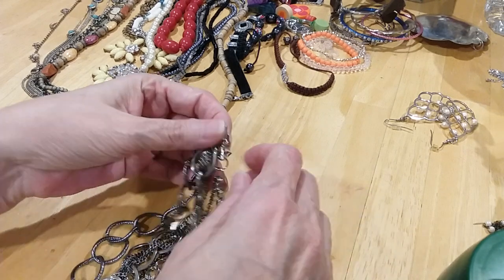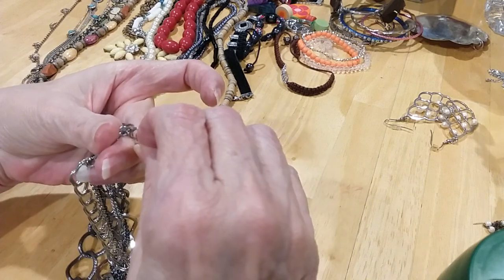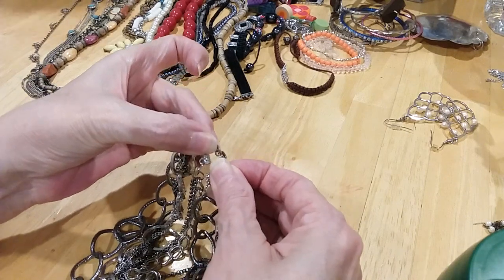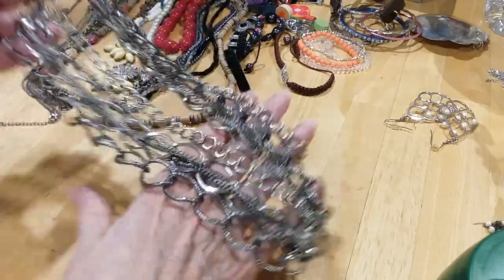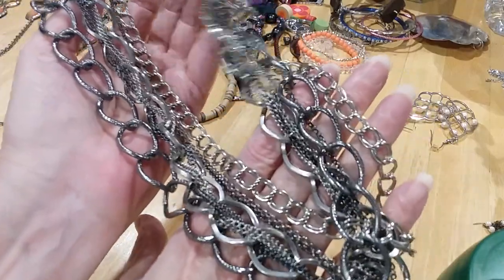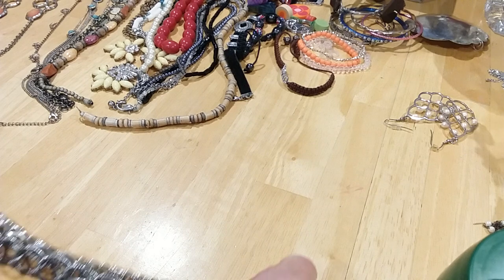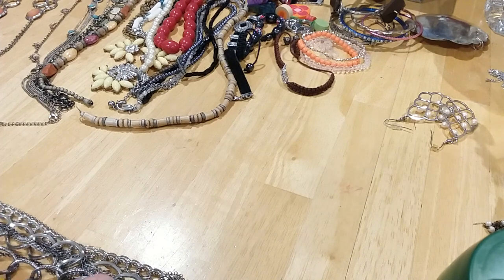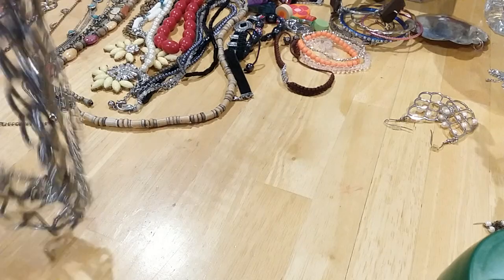The next is a multi-chain necklace. Lobster claw clasp, doesn't have a very long extender. There's your chains and it is magnetic. You have gunmetal and silvertone — two different colors — and various types of chains. Very pretty. I'm going to measure this necklace — it's 18 inches at the shortest part.